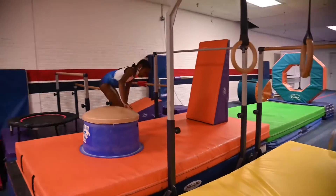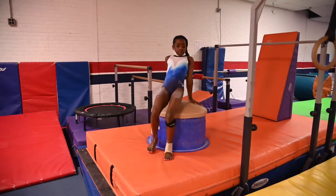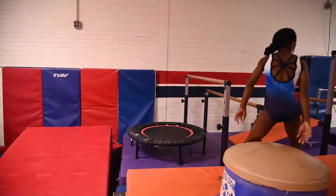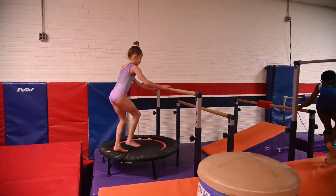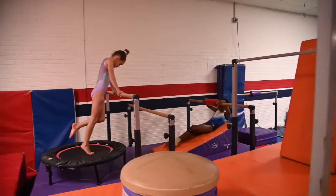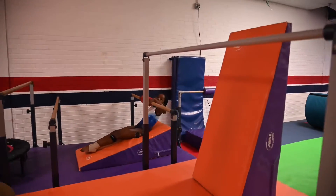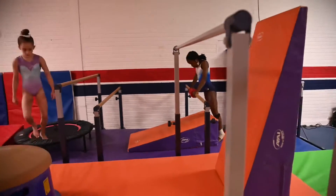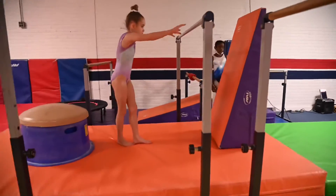They can put their feet on the ground and their hands on there, just walking around. Then on the next one on the trampoline they're going to jump up to front support. Then on the next event, this will be your spot station — they're going to sit on the cheese mat and pull over, and you'll have to help them out.